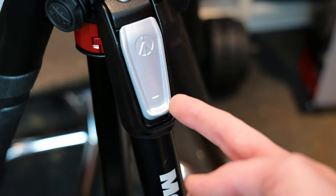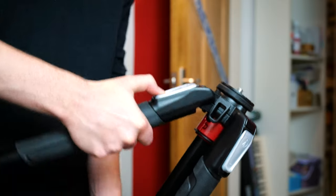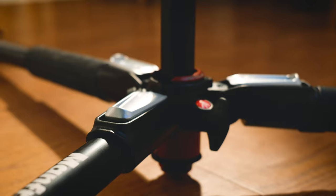And these bare metal pieces at the top of the legs — if you slide them up and bring the legs straight out, you'll be able to get a lot lower angles than you would otherwise be able to.